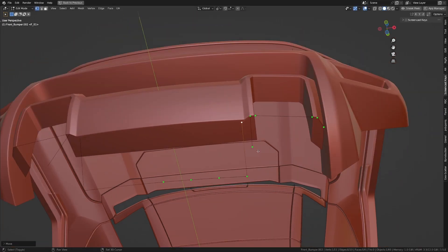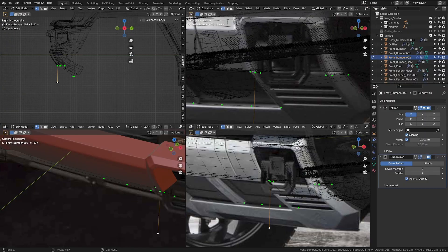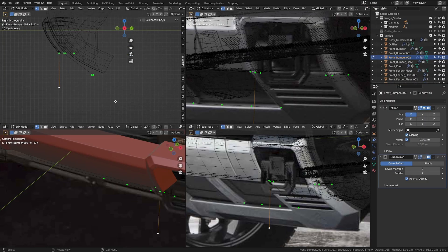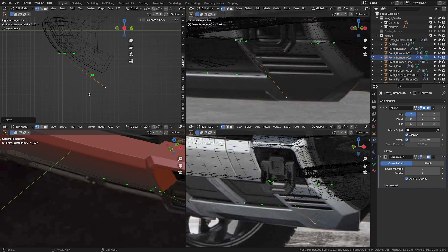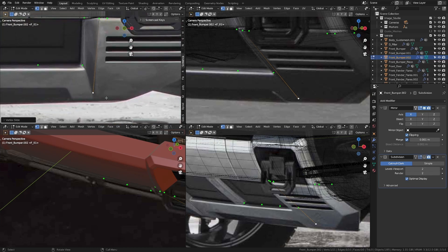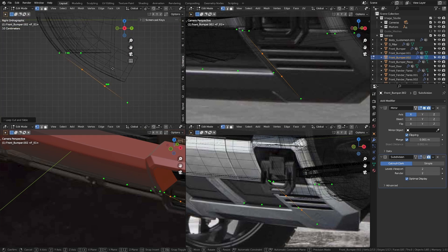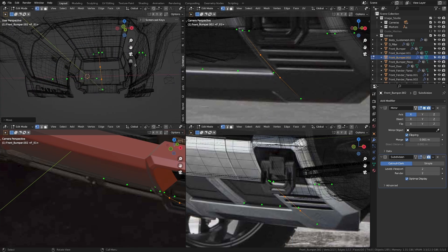Let me move this in Y a bit more as well. Now let's take this, get onto the side and out of camera view. Press G then Y and move it until it matches up with the area down here — it should be parallel with the edge on the right side. Let's get back to camera view, move this in X a bit, add two extra loop cuts, get to the side, press G then Y then G then Z to round this off a bit.